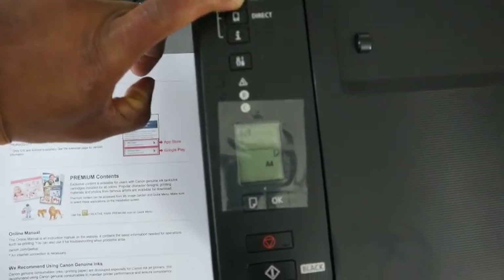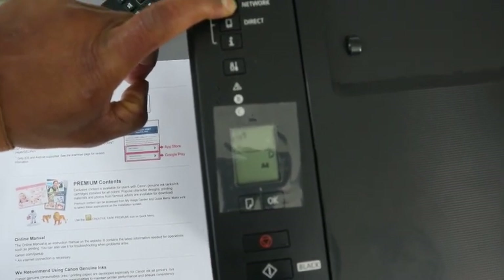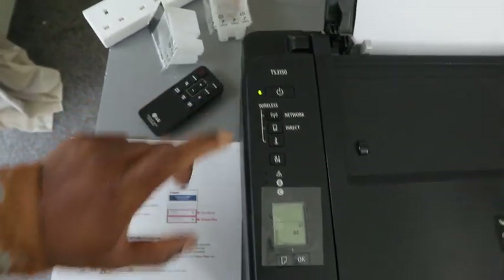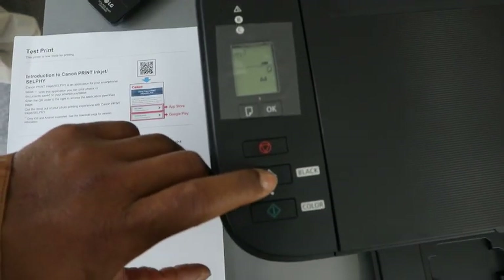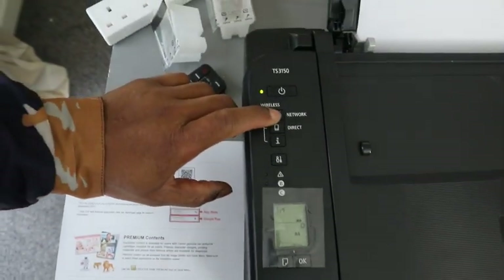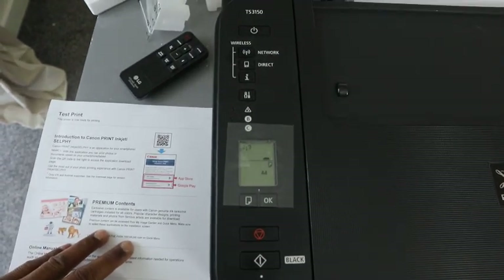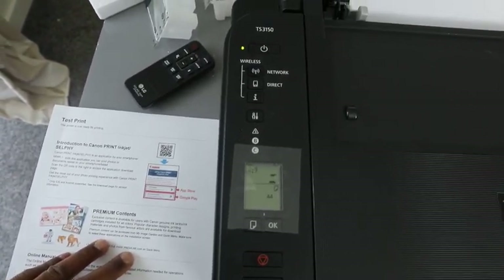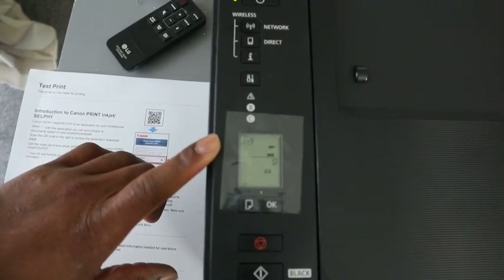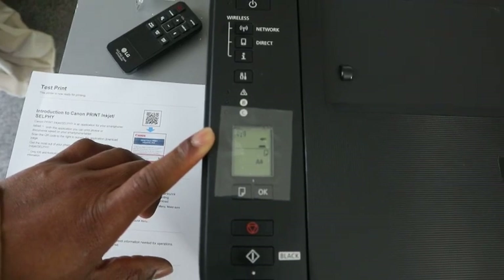Once you press the network button, the Wi-Fi will start blinking. Then you release, and the printer will flash. Then you press the black button twice and press the Wi-Fi button once. And you can see now this printer is disconnected from the Wi-Fi network.